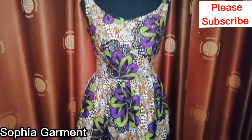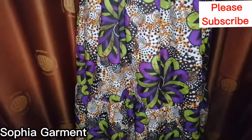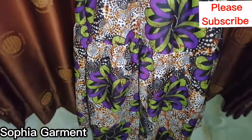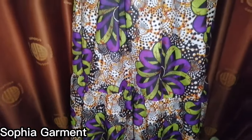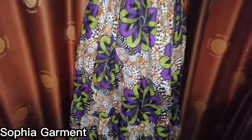Thanks for watching this video to the end and I hope you enjoyed this tutorial. If you did, kindly like and share this video, subscribe to our channel if you haven't done so, and click on the notification bell so that you get notified each time I post a new video. I'll see you guys in my next video, bye!